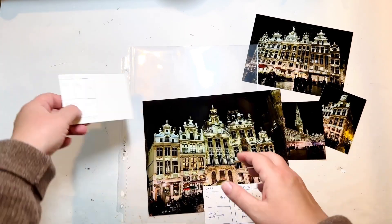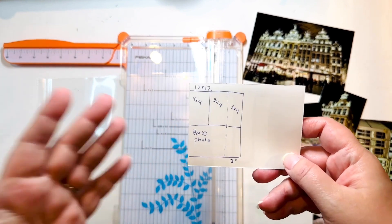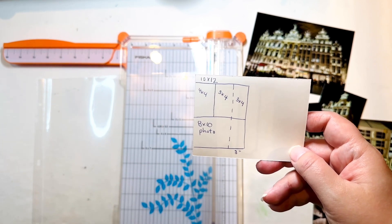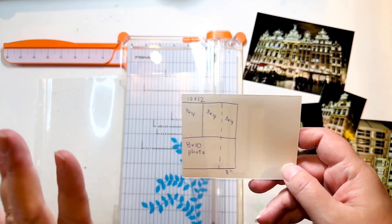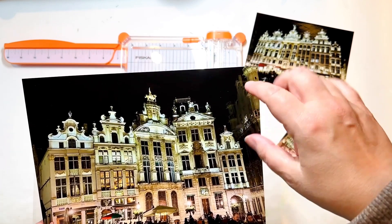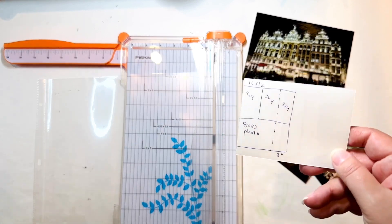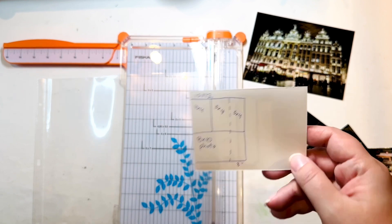I've decided I'm going to really challenge myself and go with the 10 by 12 because of this interesting configuration, and then I don't have to chop off any of my photo. There's a lot of dead space up here I could use to embellish, which I like. So I'm going to stick with this, even though it does require a lot more measuring and futzing to make the page protector.